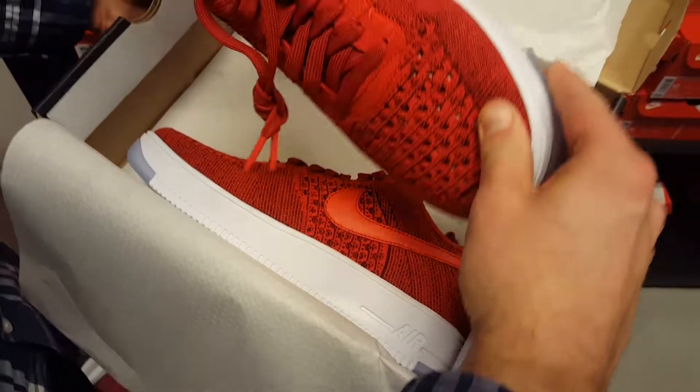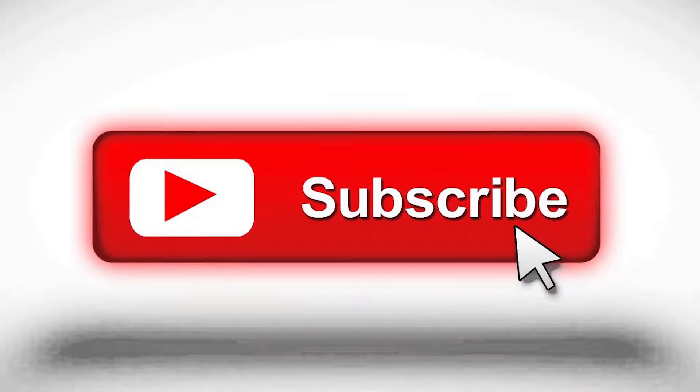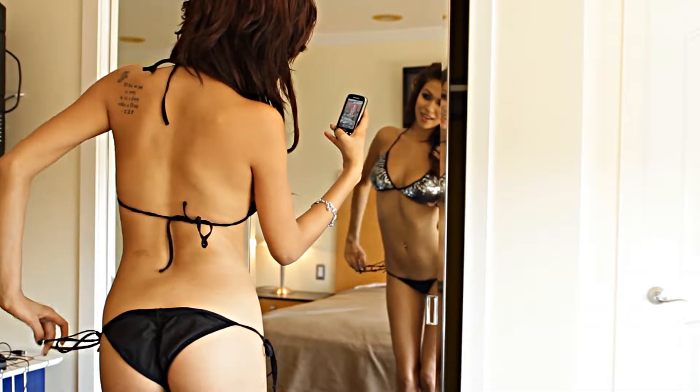These are your Trainer Endors, black and gold. Once again, nice looking shoe — Nike Hyper Fresh.